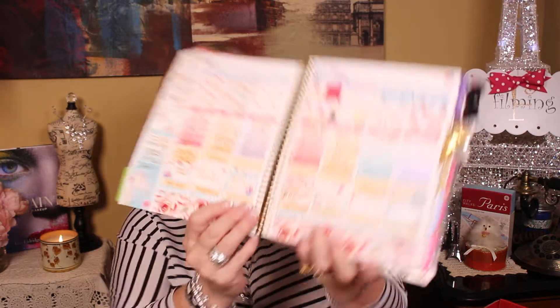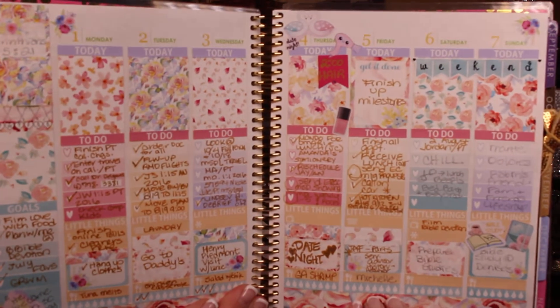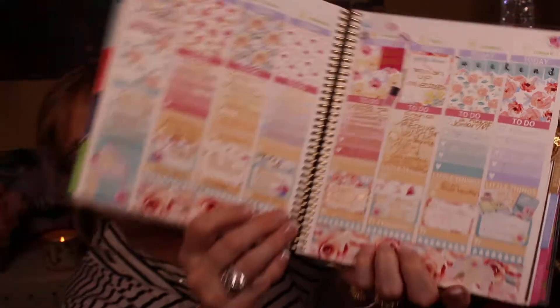I've been doing a lot of Plan With Me videos back to back, so I wasn't sure if you'd want to see another one so soon. But I did this one which is just lovely — I fell in love with it. Look at those soft, beautiful colors. Love, love, love that one.